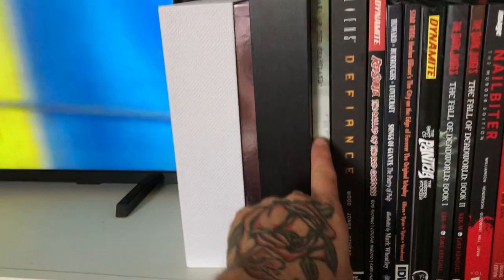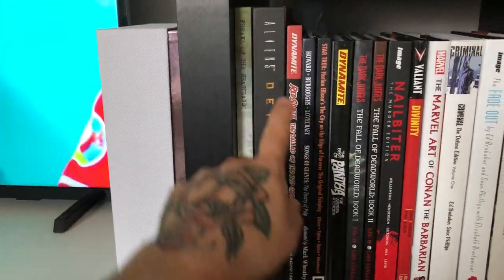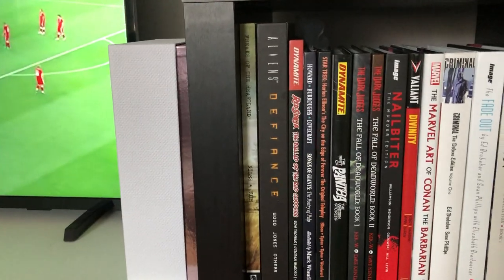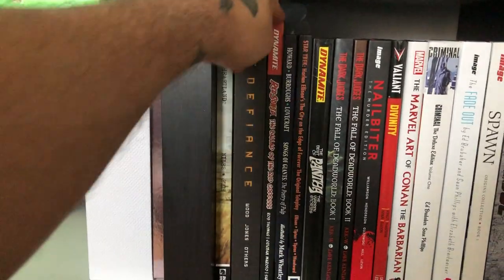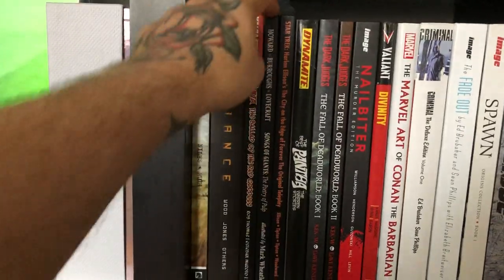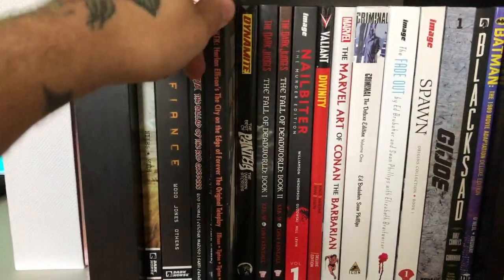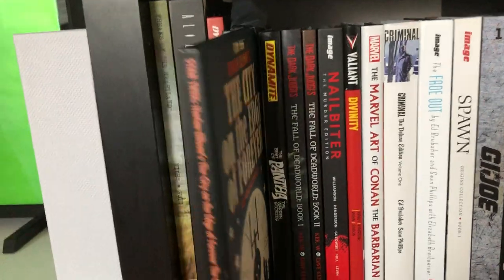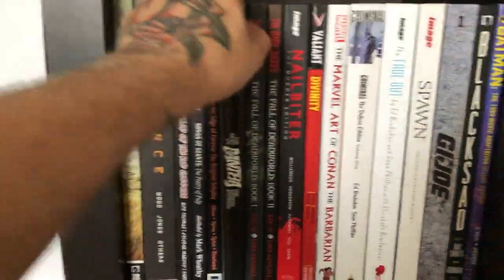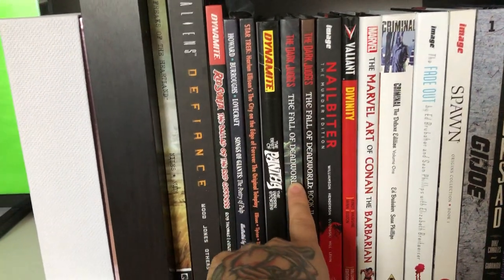Moving down, we have Freaks of the Heartland — an amazing book with spectacular artwork. Then Aliens, Aliens by Brian Wood Library Edition, a gallery or library edition from DC, the Red Sonja: Battle of the Red Queen by Roy Thomas and Esteban Maroto — a Kickstarter book — Songs to the Poets, and Star Trek: City on the Edge of Forever — just such a beautiful book. Also Best of Panther from Dynamite and Fall of Dead World from 2000 AD, books 1 and 2.